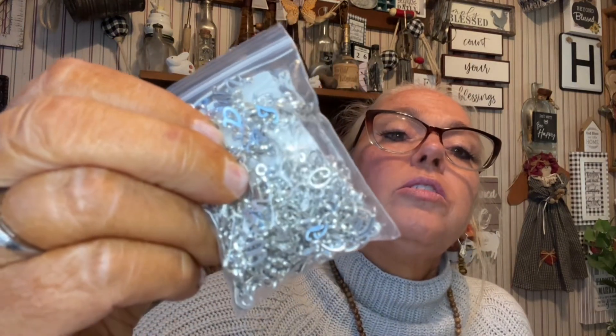It's just 156 pieces of little bitty alphabet letters. Let's see if I can put them in here.